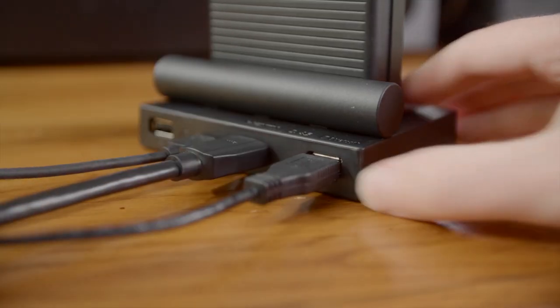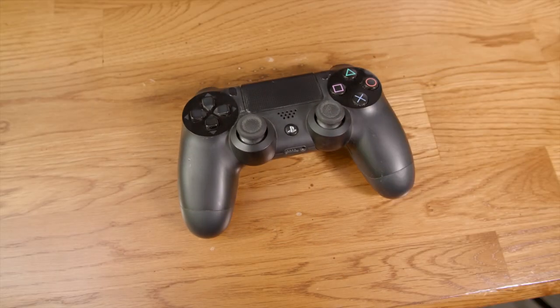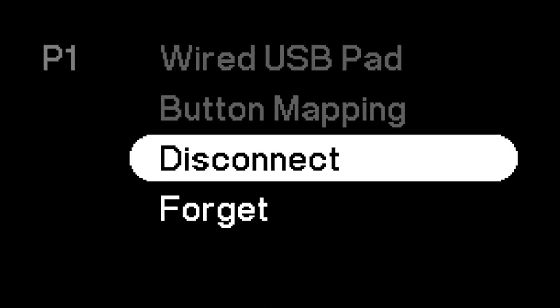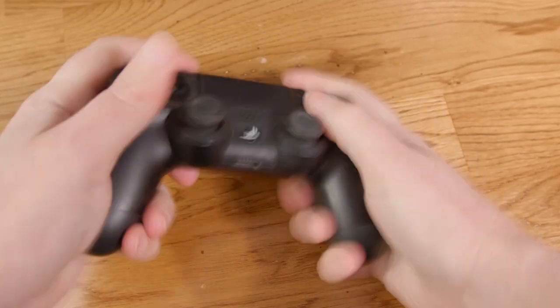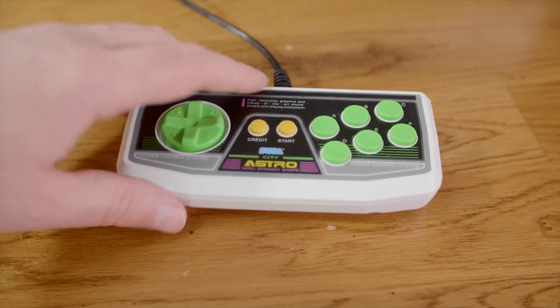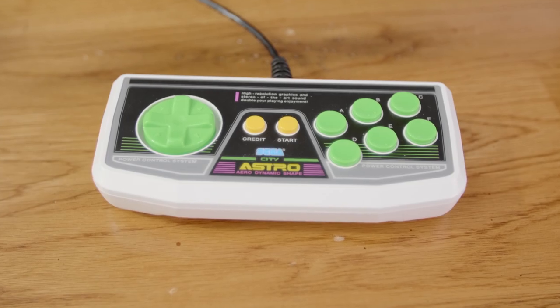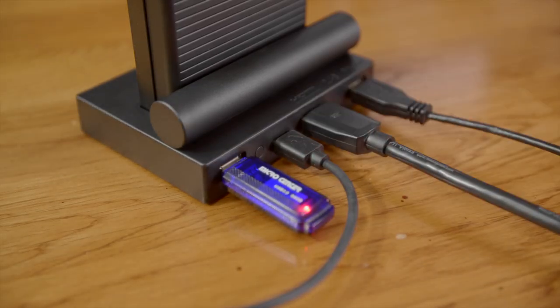You can also connect controllers via USB or wirelessly. So far I've had the best luck using a PlayStation 4 controller. In the menu there's a grayed-out option for button mapping that will be available in the future — I can't wait. The PS4 controller's configuration mirrors the Pocket itself pretty well, though I'd love to be able to hook up my Sega Astro City Mini controller and map it.